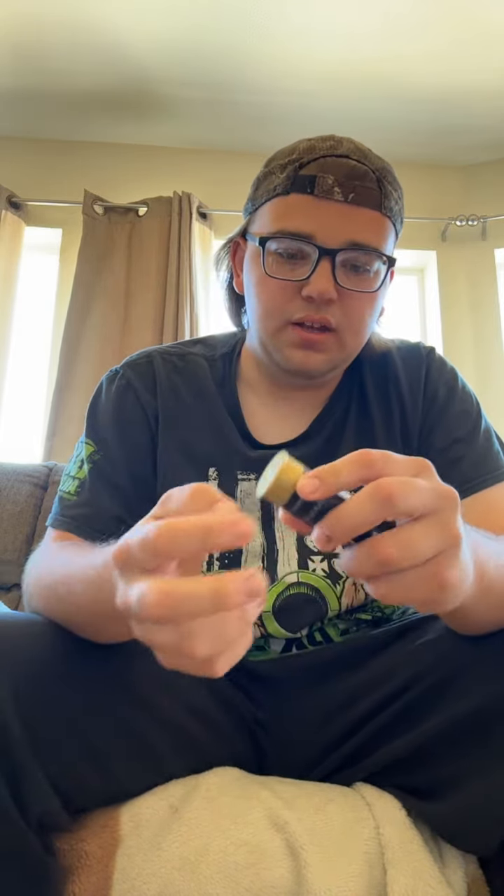All right, so what I'm going to do is take a sip first to see if I even like it. And if I do, then I'm going to chug it. If I don't, then I'm still going to chug it either way. It's cool entertainment.